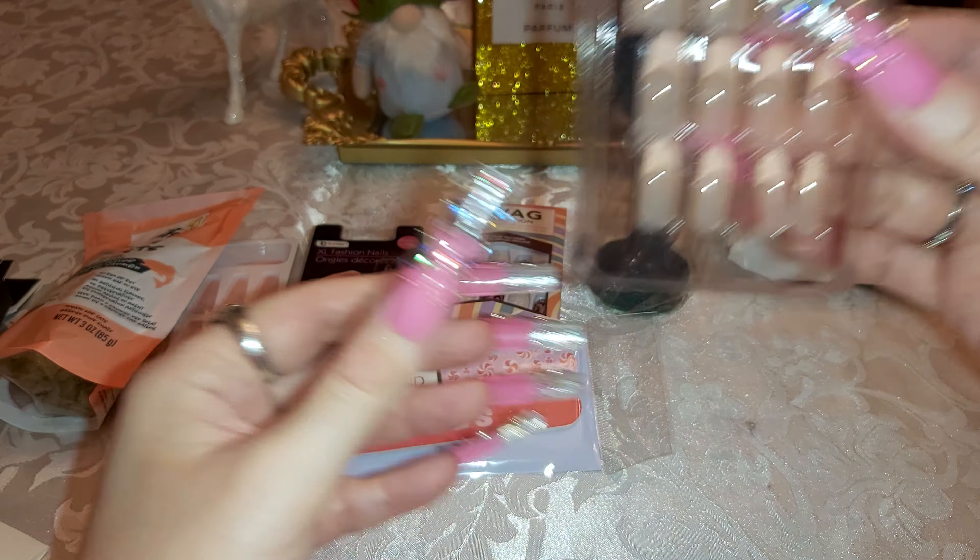I got some magnets — I really like these, they're cute. I got two: a purple/yellowish-orange one and a green one.